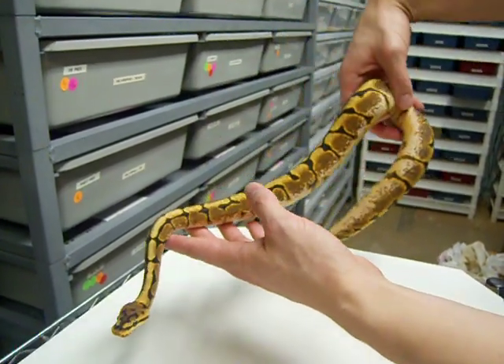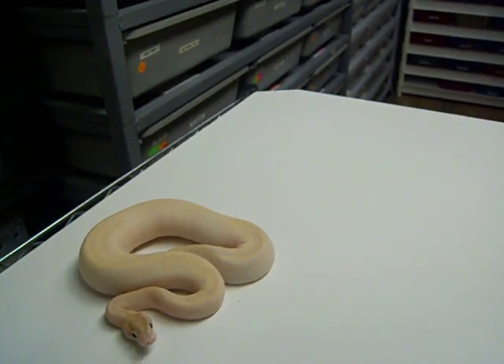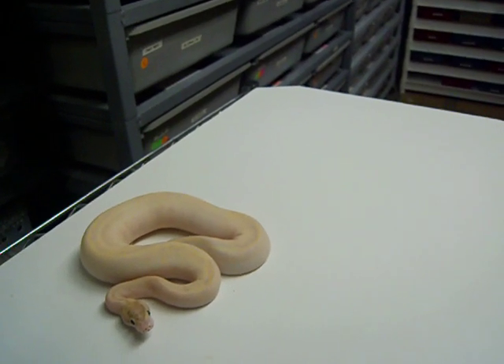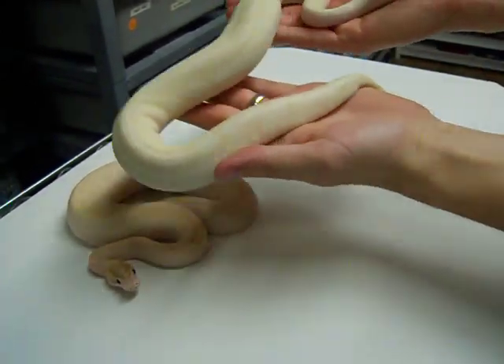Definitely a great animal to have in your collection. This is a female. And now I'm going to show you the girl of the hour — this is the ivory spider.